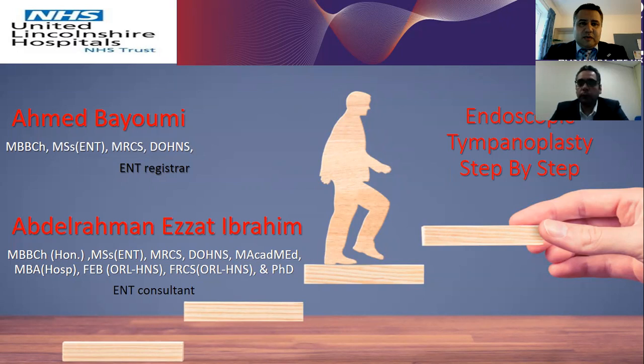Good afternoon, Mr. Sherman, dear ladies and gentlemen. Thank you for giving us the opportunity to present at the ENO this year. Our presentation today is about the endoscopic tympanoplasty step-by-step guide. This is an instruction session led by myself, Abdulrahman Ibrahim, an ENT consultant at Lincolnshire Hospital, and my colleague Ahmed Beyoumi, ENT registrar in Lincolnshire. Ahmed, you can handle the presentation by yourself.